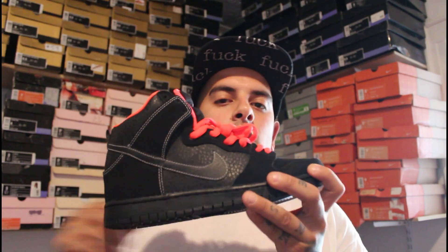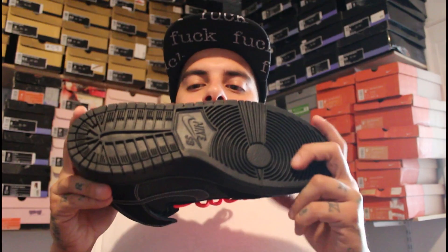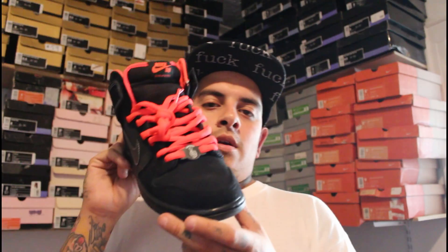Starting off with the outsole, as you can see, all black outsole, Nike SB hit right there in the middle — all black as well. Black midsole, black stitching going straight across.